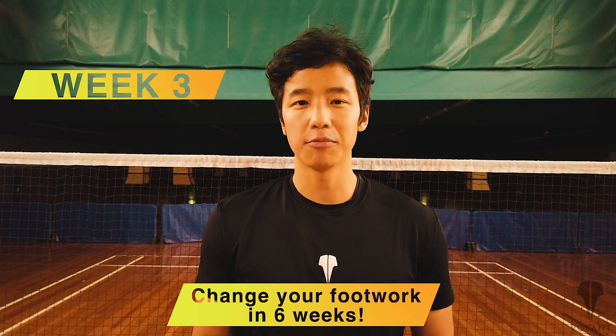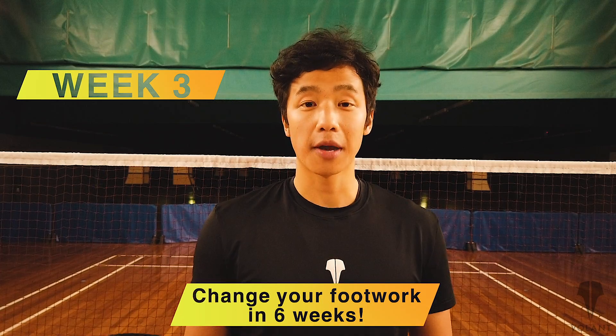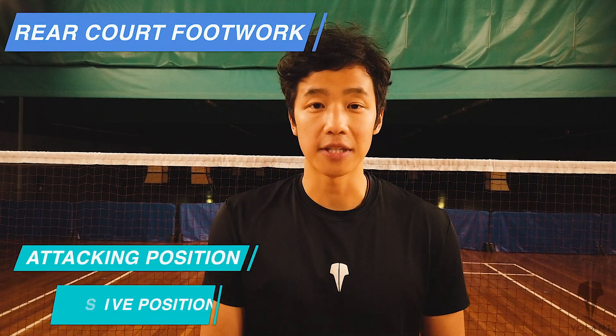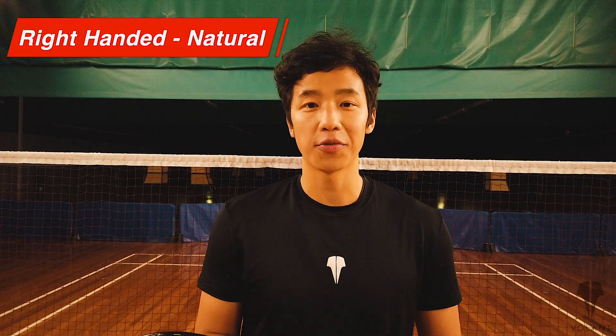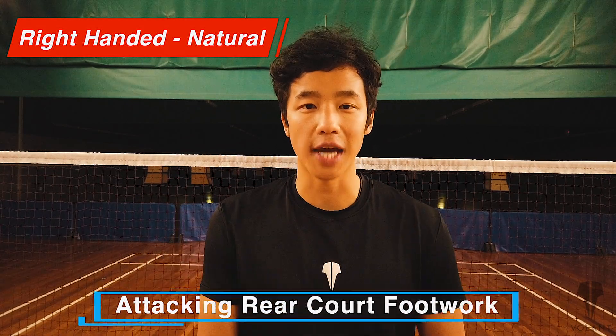Today is the start of week three, and in week three we'll be doing rear court footwork — both attacking and defensive positions. First, I'll do it right-handed to show you how it looks, then I'll switch to my left hand to see if I can make it as natural as my right-handed footwork. We're going to start off with the attacking footwork first.